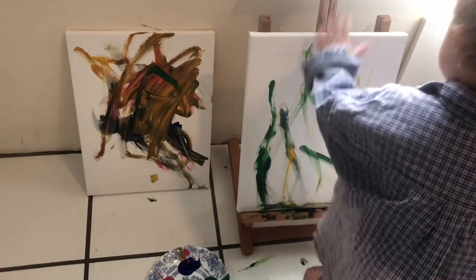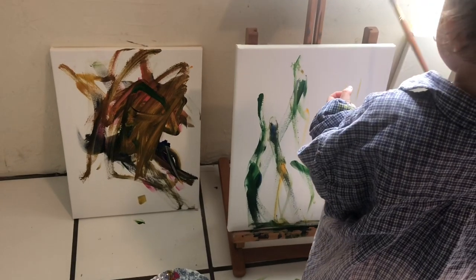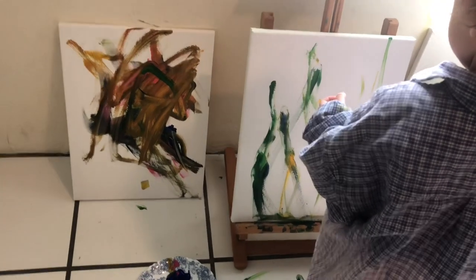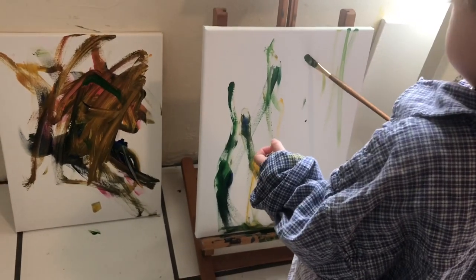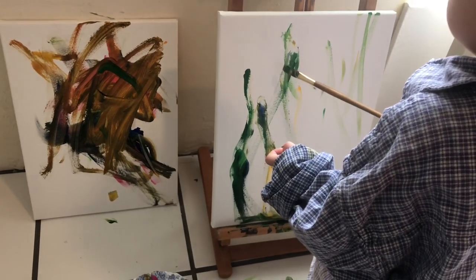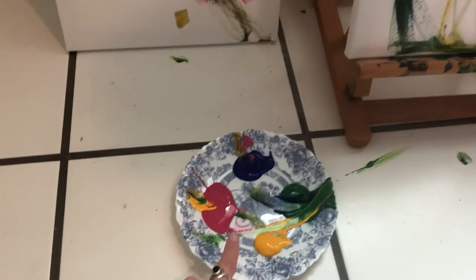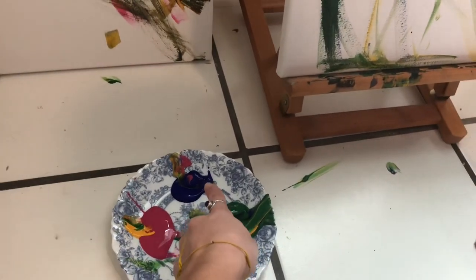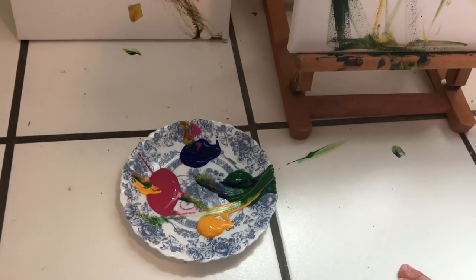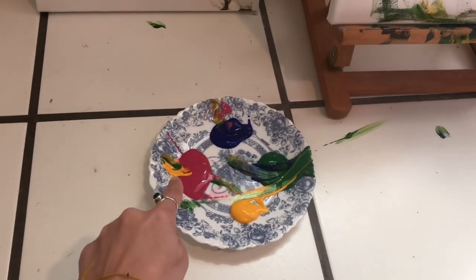You like how the paint feels on your hands? It's squishy! Skye, what color is this? Blue! That's blue. This is pink. We got yellow and green. Yellow and green? Blue. Green. Blue. Pink.